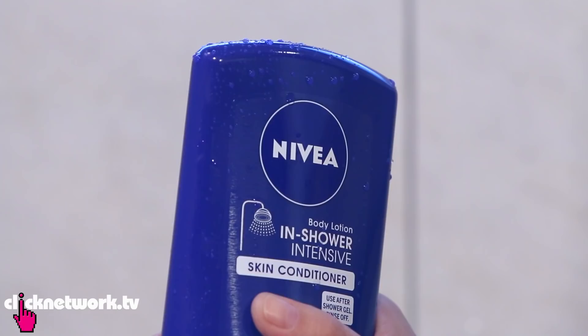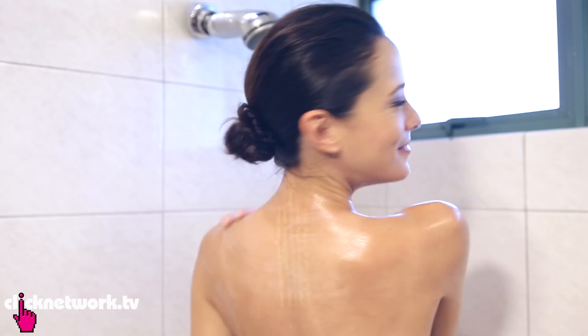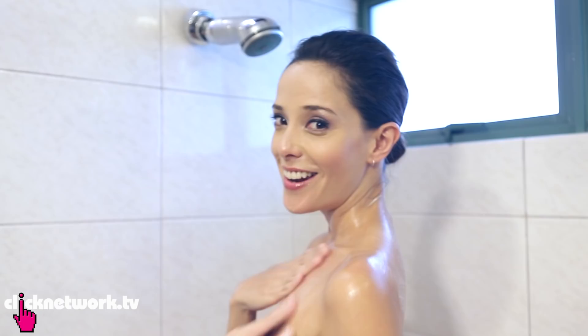One more thing — a lot of you have been asking from a few episodes back if I was really naked in the shower. The answer is yes I was. Once you're in the shower, all you need to do is apply the Nivea In-Shower Skin Conditioner after you finish cleansing your body with soap or shower gel, then rinse it off. It works just like a hair conditioner but it's a rinse-off body lotion. This is actually the best moment to moisturise because your skin is warm and the pores are open in the shower.